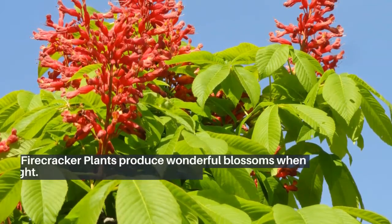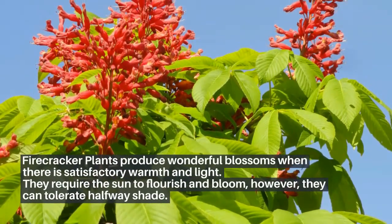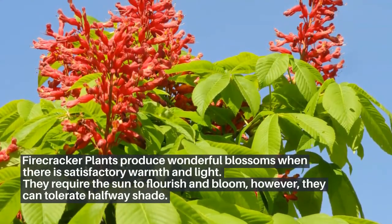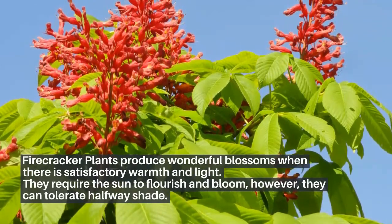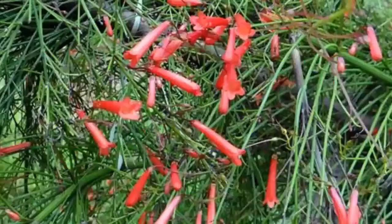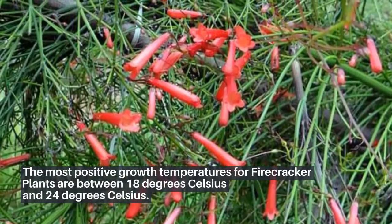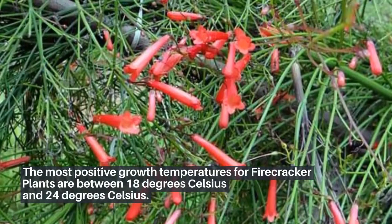Firecracker plants produce wonderful blossoms when there is satisfactory warmth and light. They require the sun to flourish and bloom, however they can tolerate halfway shade. The most positive growth temperatures for firecracker plants are between 18 degrees Celsius and 24 degrees Celsius.